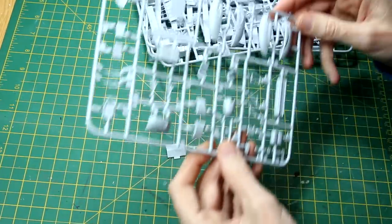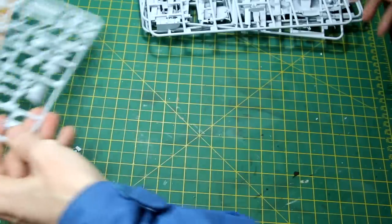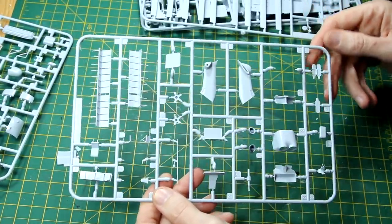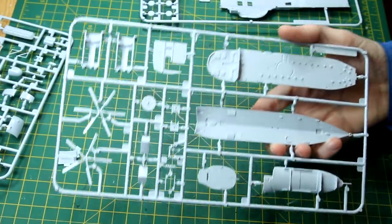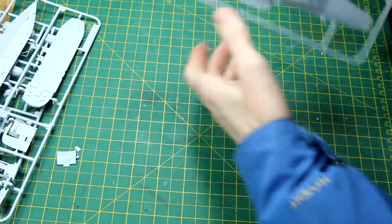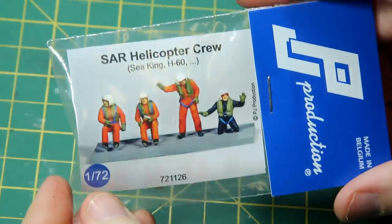If we quickly look through the contents of the box - I believe this is a fairly modern tooling around 2015 and certainly it shows, it looks a decent quality. We've got some nice options here such as the ability to have the rotor blades folded away or in use, a couple of different tail rotor options, and of course the fuselage halves themselves. I believe that earlier versions of this kit did include a crew but for some reason Airfix have removed it since then.